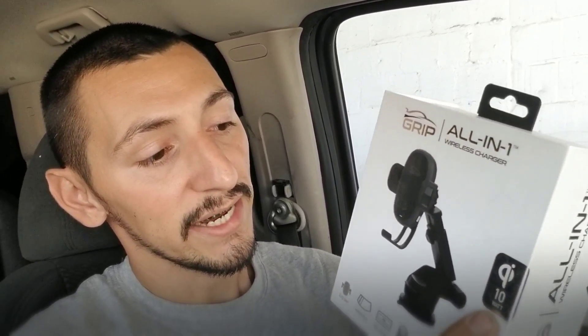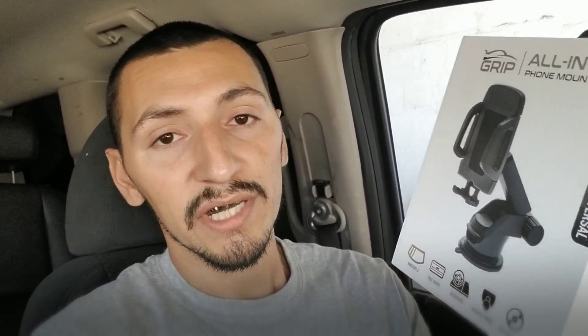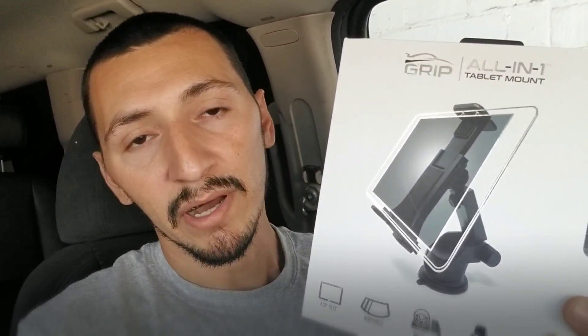Grip has their all-in-one wireless chargers. This one has a 10-watt Qi sensor built-in, so as soon as you place your phone on the holster it'll begin charging, and it's compatible with most devices. It also comes with mounting attachments. Besides the charging mount, they also have the universal mount, which comes with the same attachments.